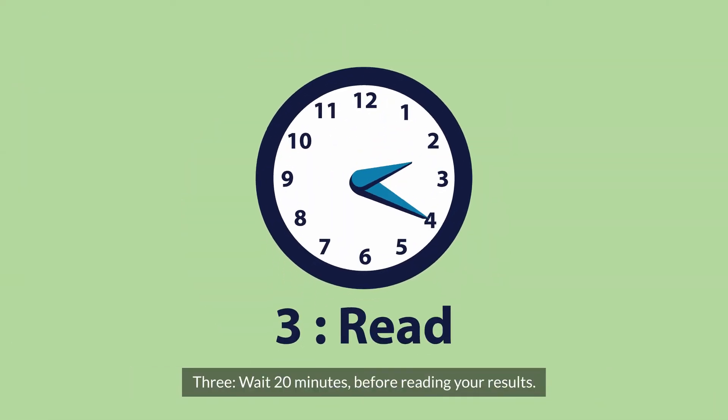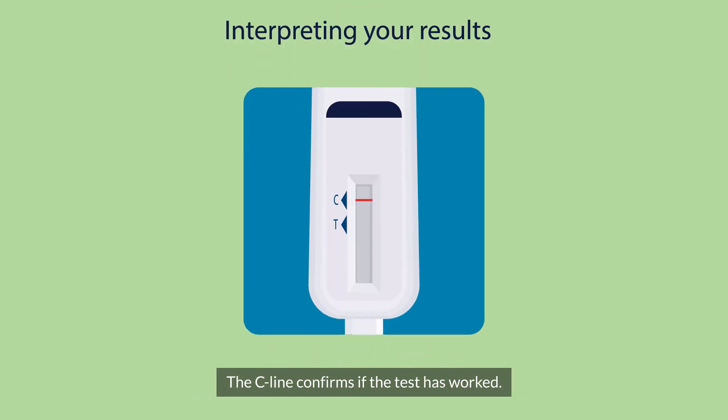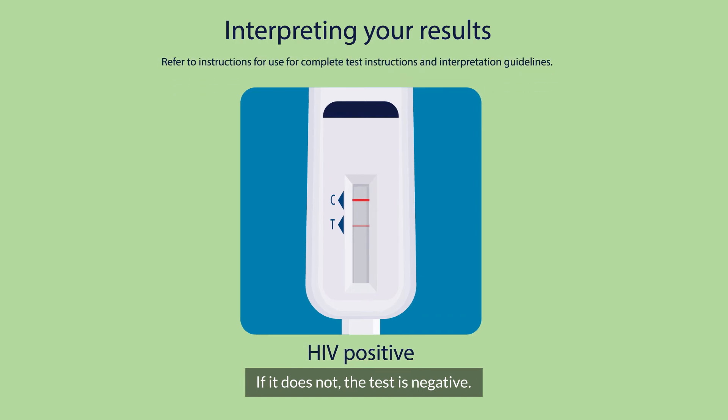Three, wait 20 minutes before reading your results. The C line confirms if the test has worked. If the T line also appears, even if it's faint, the test is positive. If it does not, the test is negative.